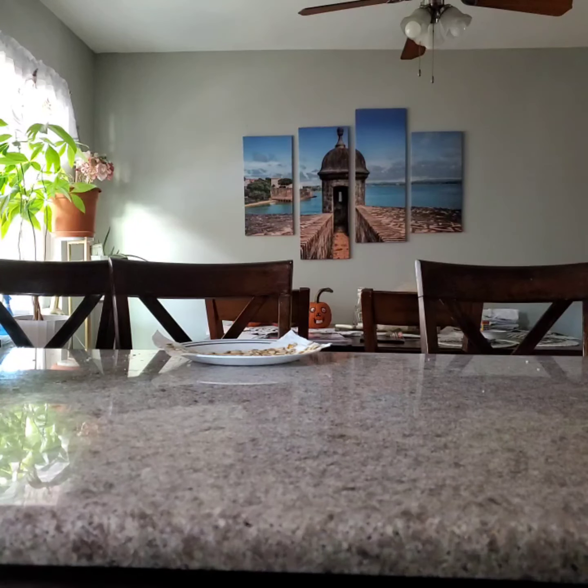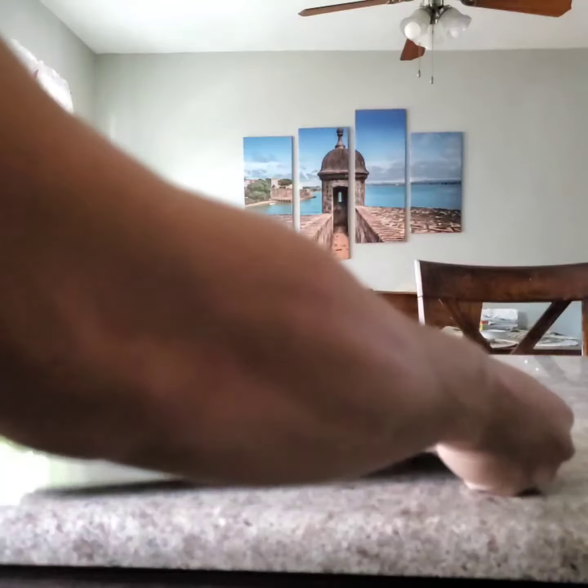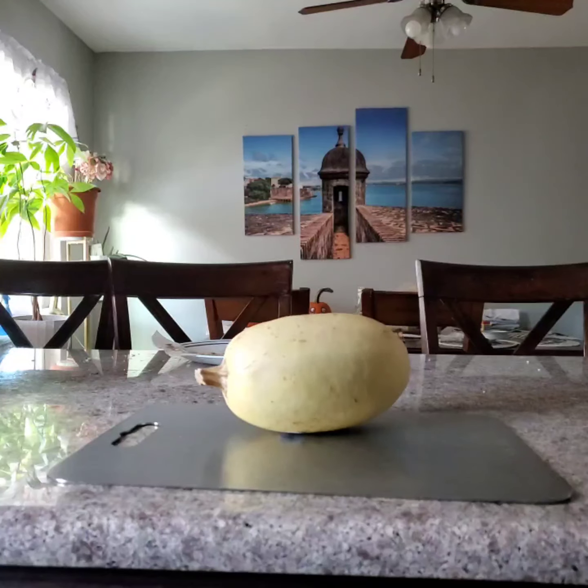First you need a cutting board and a spaghetti squash. Next you'll need a very sharp knife.